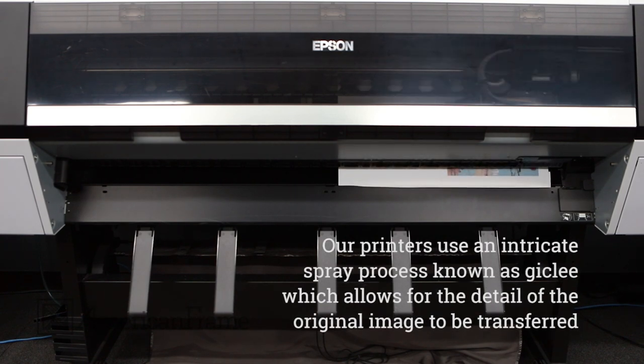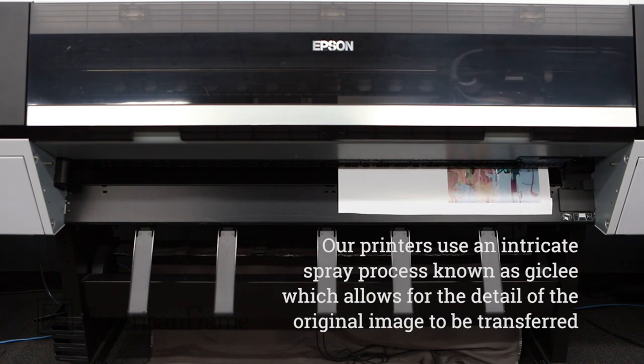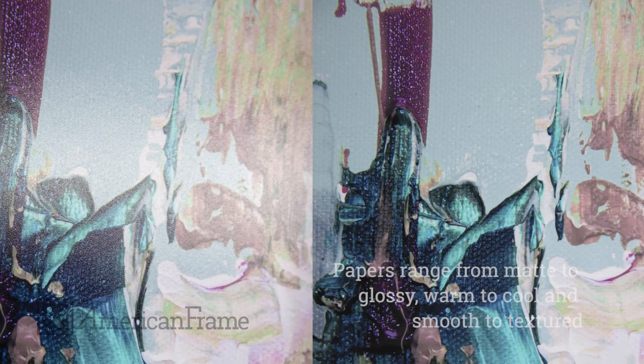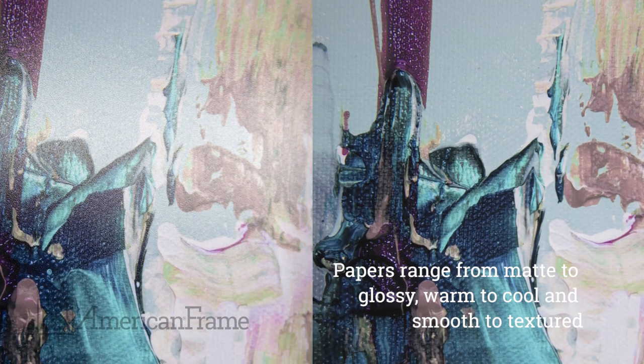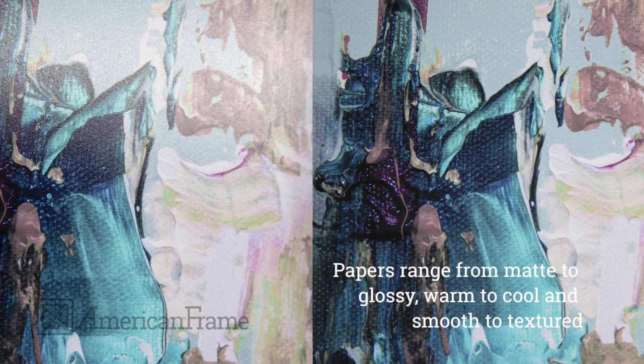Our printers use an intricate spray process known as G-Clay, which allows for the detail of the original image to be transferred to the print. You'll find a selection of archival fine art and photographic papers ranging from matte to glossy, warm to cool, and smooth to textured.